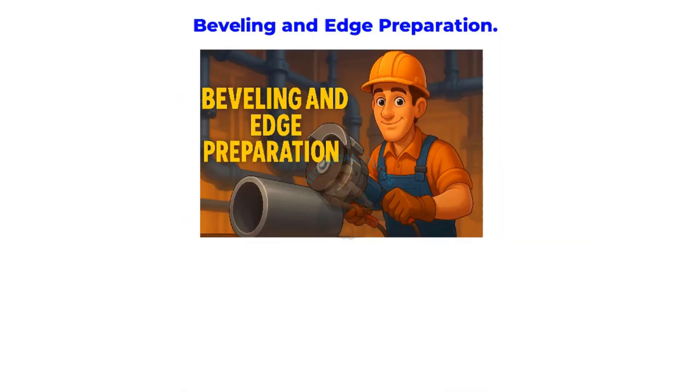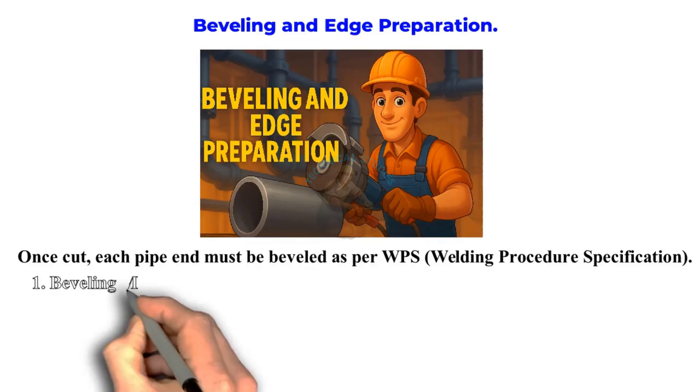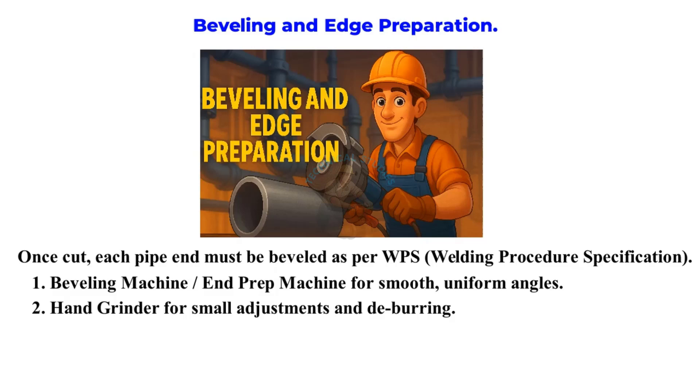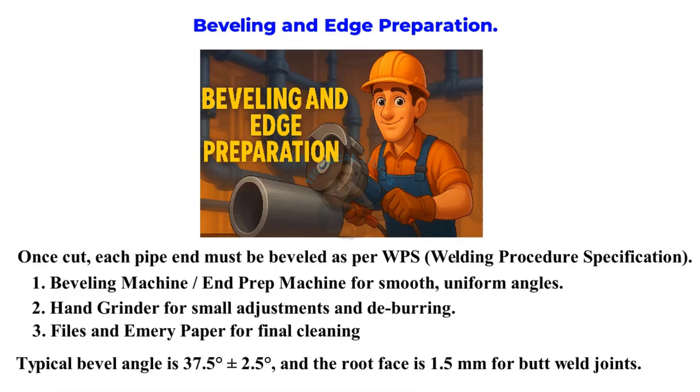Beveling and Edge Preparation. Once cut, each pipe end must be beveled as per WPS — welding procedure specification. Beveling machine or end prep machine for smooth, uniform angles. Hand grinder for small adjustments and deburring. Files and emery paper for final cleaning. Typical bevel angle is 37.5 degrees plus or minus 2.5 degrees, and the root face is 1.5 millimeters for butt weld joints.